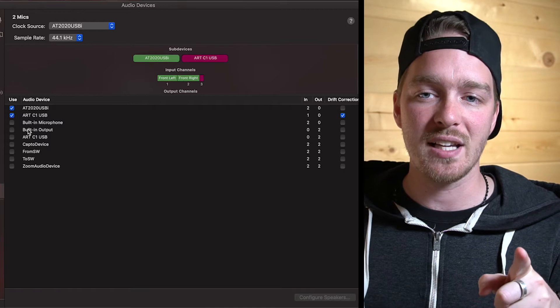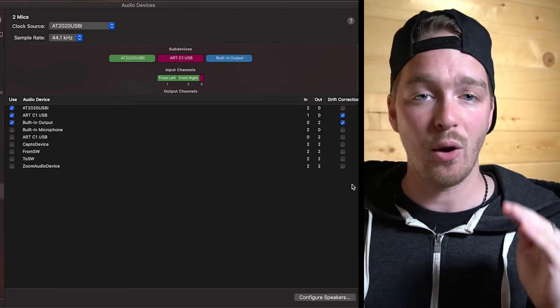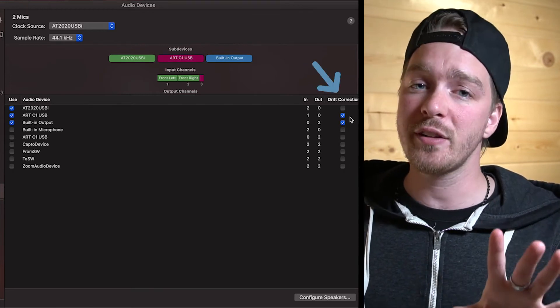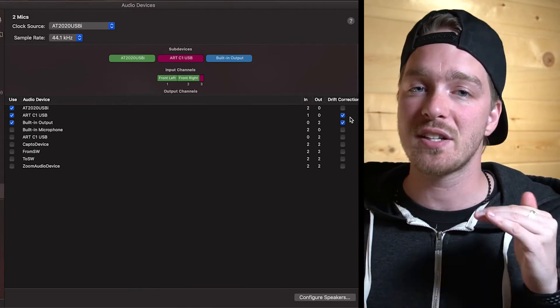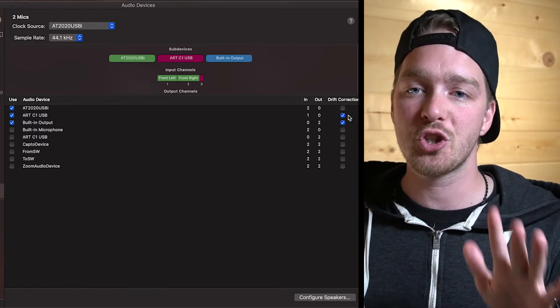We also want to select the Built-in Output for our outputs so we can hear ourselves back. One more thing to make sure: drift correction should be turned on for all devices except the first one selected — the main device. It doesn't really matter which one acts as the main device; just make sure one of them does not have drift correction on, and all of the other ones do.